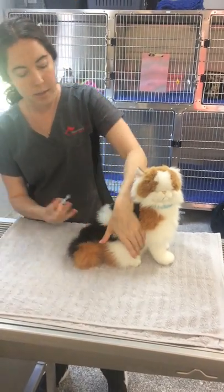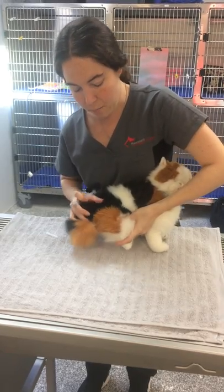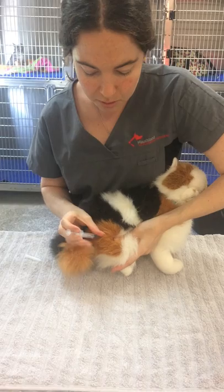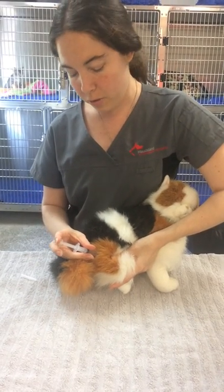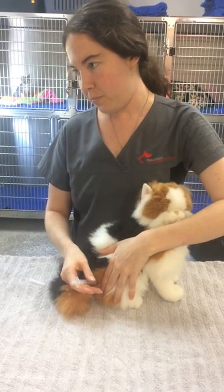With the hind leg it's best if you get underneath it and locate the muscle and push it up towards you. Once you've found it, you can put the needle in, draw back on the syringe to make sure it's in the correct spot, and then you can give the injection.